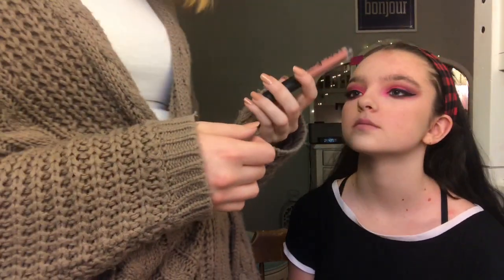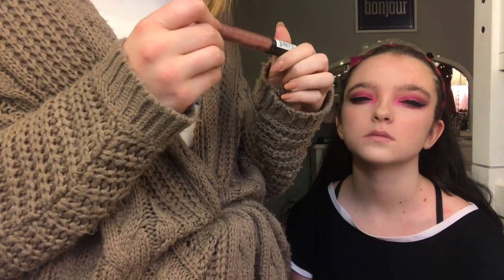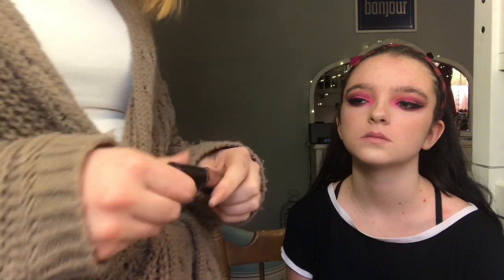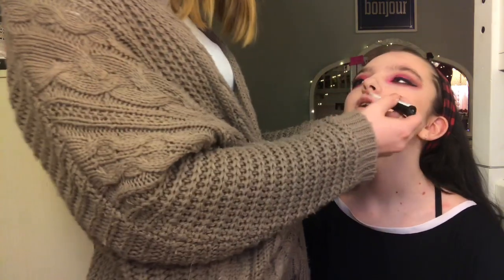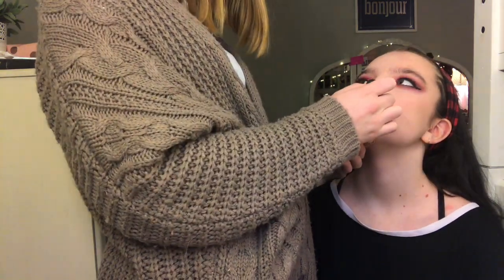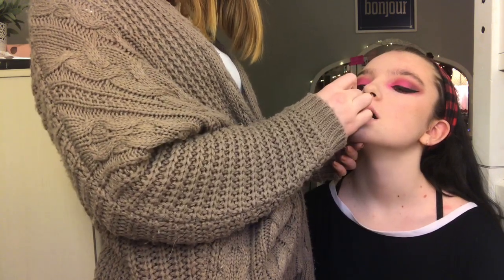Now for the lips. I'm going to go in with this NYX Lip Lingerie in the shade Ruffle Trim and apply that to her lips. She has a little bit of chapstick on underneath, so it's going to be a little more glossy and not super, super matte.